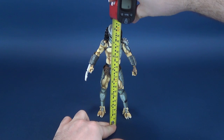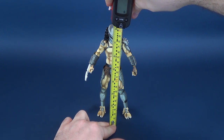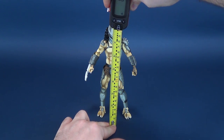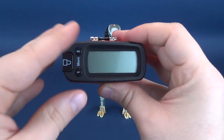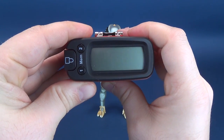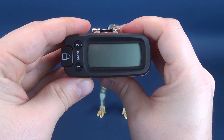The very first thing we'll do is figure out how tall the Warrior Predator is. I clocked it at about 8.1 inches — it's actually probably 8 inches in height. In centimeters, you're looking at 20.5 centimeters in height.